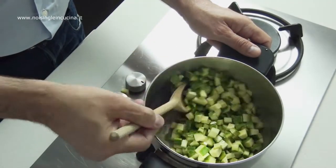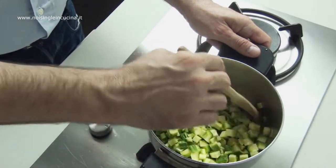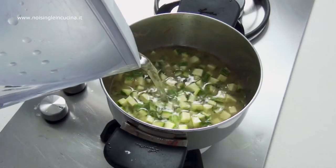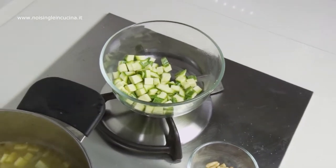As soon as we see that the wine has evaporated completely, it is time to put the zucchini. We make them cook for 2 or 3 minutes before completely covering them with water, then cook over high heat for about 20 minutes.